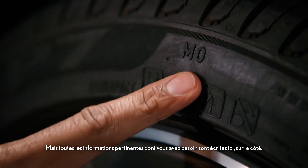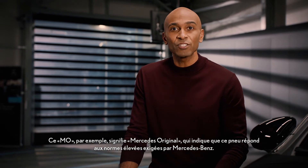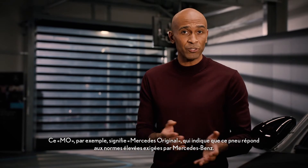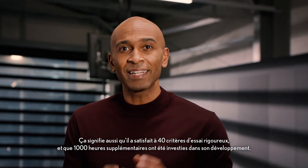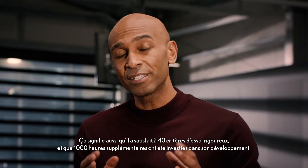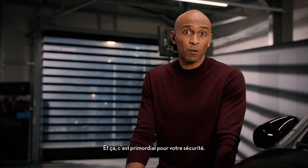They have all the relevant information you need written right here on the side. This MO, for example, stands for Mercedes Original. And it indicates that this tire meets the high standards demanded by Mercedes-Benz. It also means that it has passed up to 40 stringent test criteria and that an additional 1,000 development hours were invested.